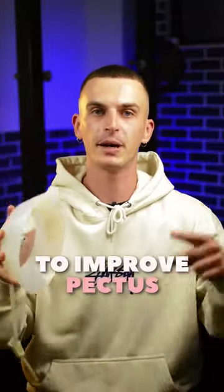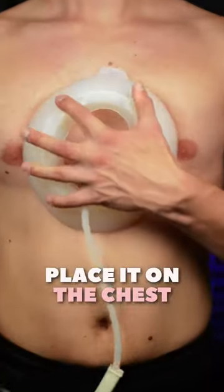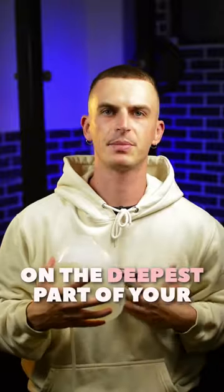Here is how you should use the vacuum belt to improve pectus without surgery. Place it on the chest — the center of it should be on the deepest part of your pectus.